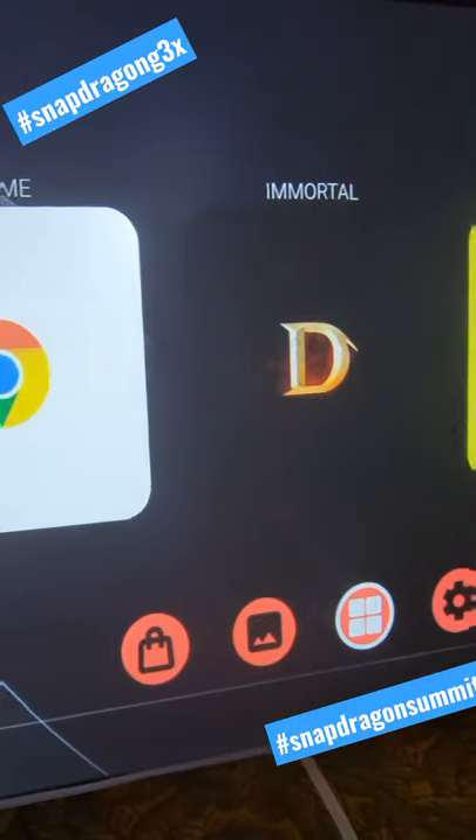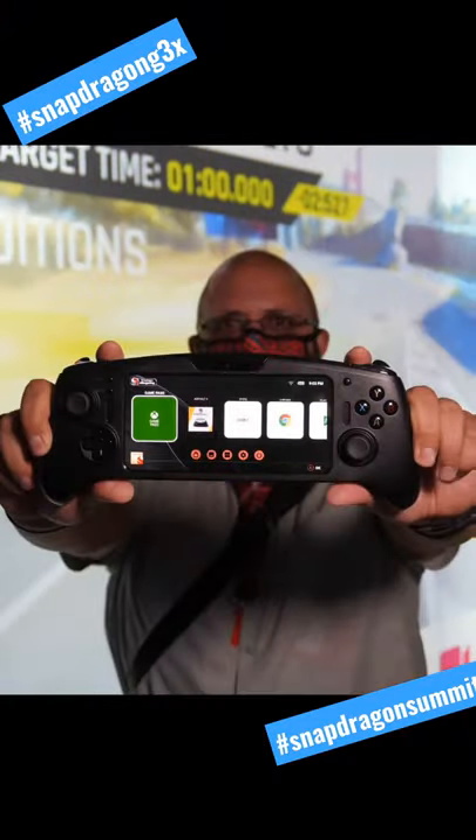The controls work great, the speakers are absolutely fantastic, and I cannot wait to check it out in real life.